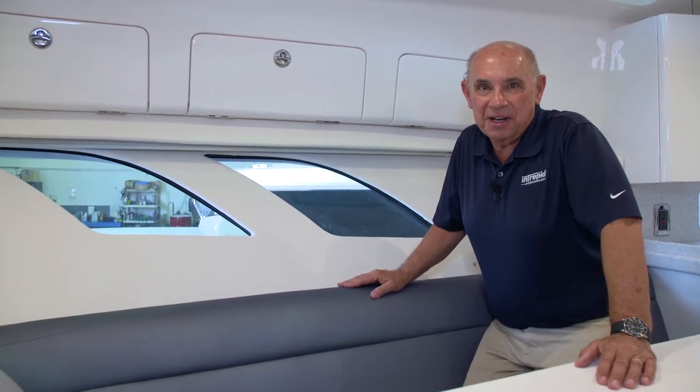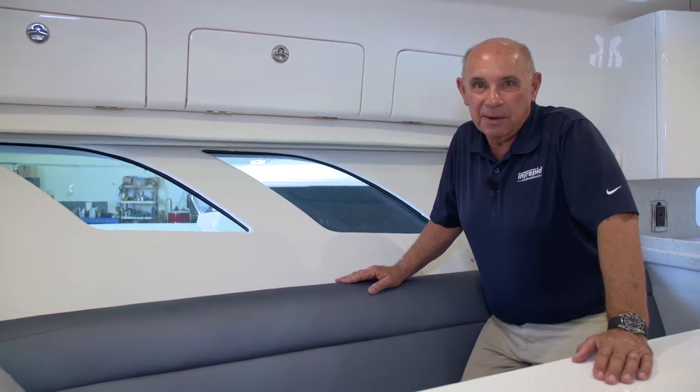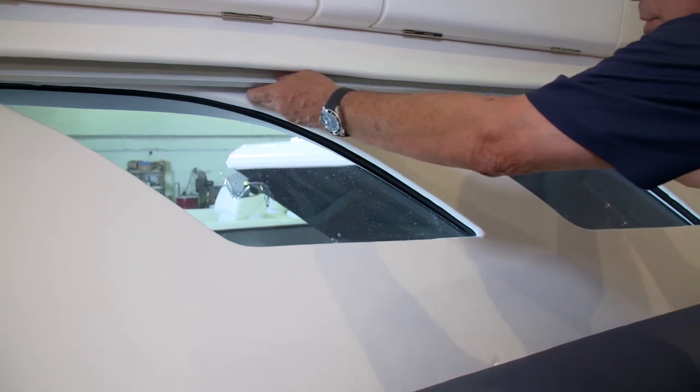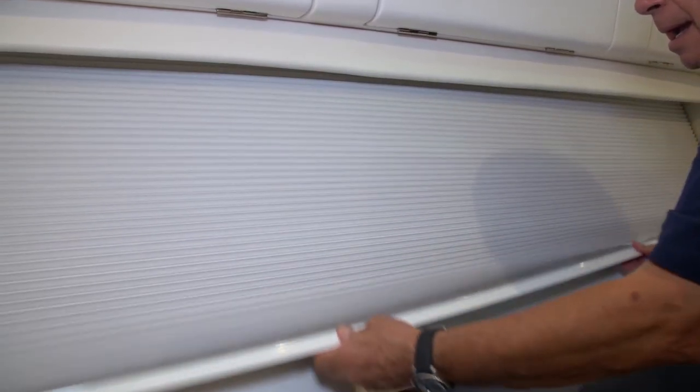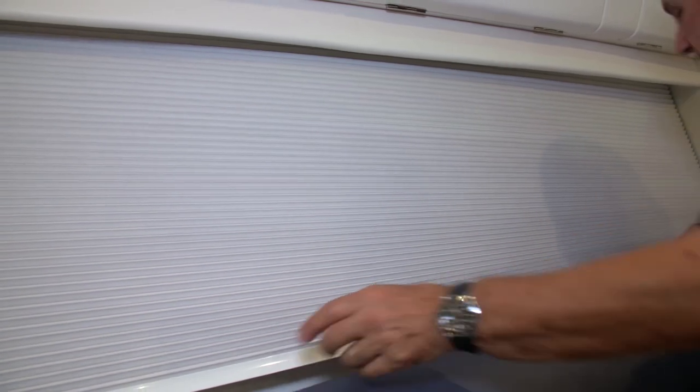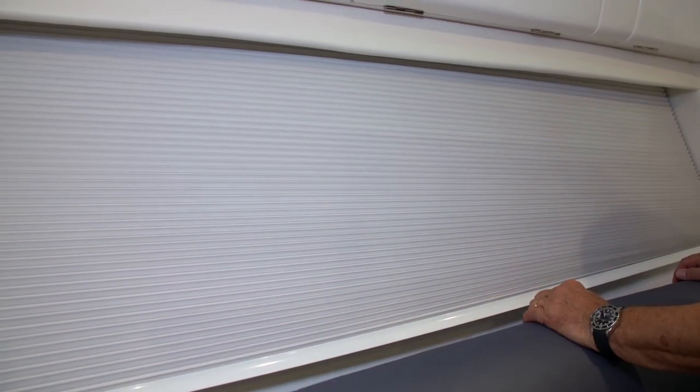The 407 Cuddy offers window shades on all of the hull side windows. To operate these window shades, you simply pull down, line up the bottom of the shade with the two magnets that are there, and they're secured.